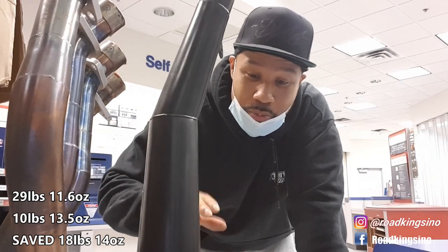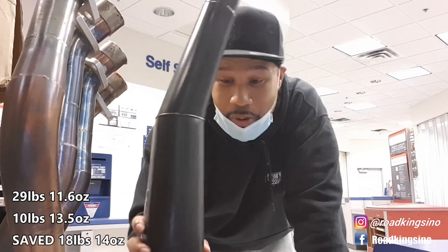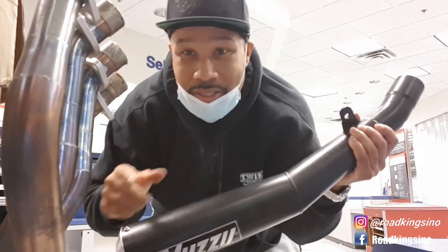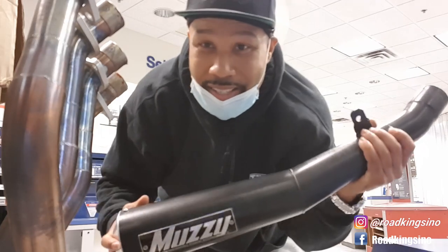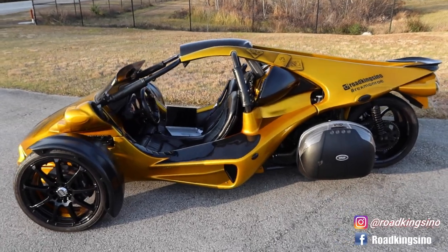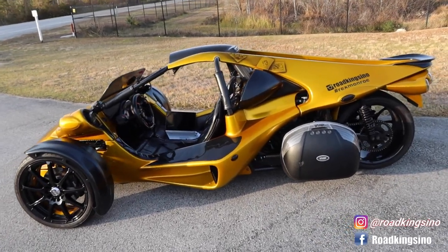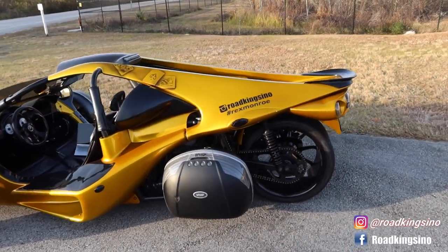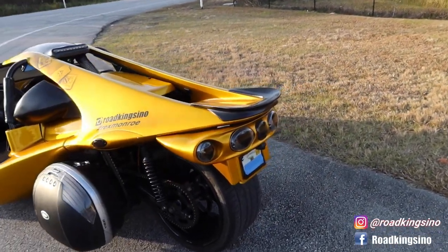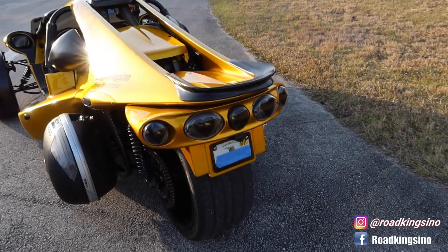I'll be back with you all once I got it installed and give you the rest of that sound test. All right guys, I'm back finally. I'm back with the Rex and I actually have the full Muzzy M10 exhaust system installed on here — basically the little shorty pipe.